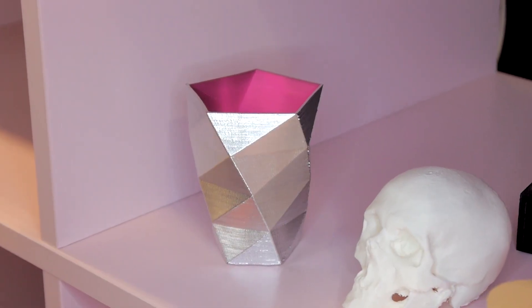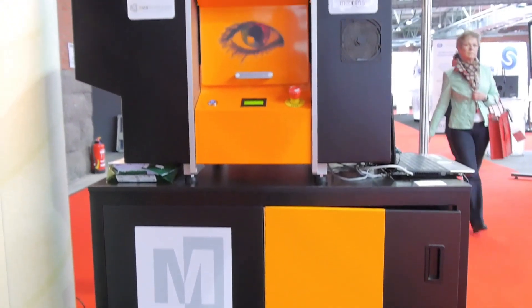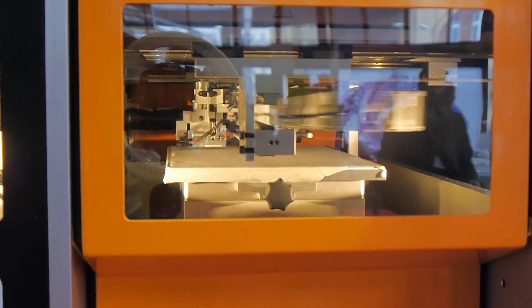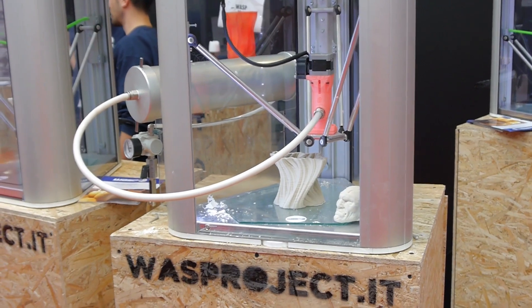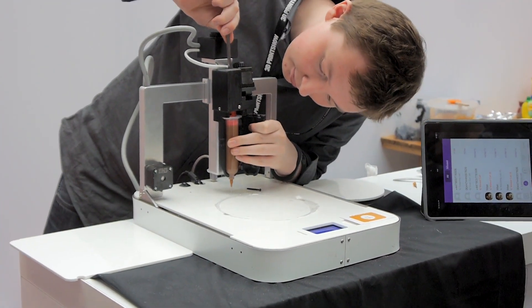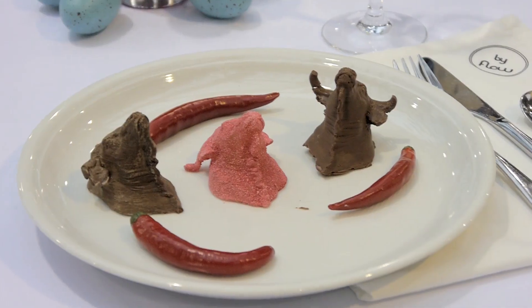But plastics weren't the only thing that was being printed on the show floor. The mCore Iris uses copy paper as the base material for its prints and prints in calibrated full color. Wasp showed a printer using ceramics, while the members of the fablab Maastricht were using chocolates and other edible materials to 3D print food. It's not exactly Star Trek replicator material yet, but the results were definitely enjoyable.